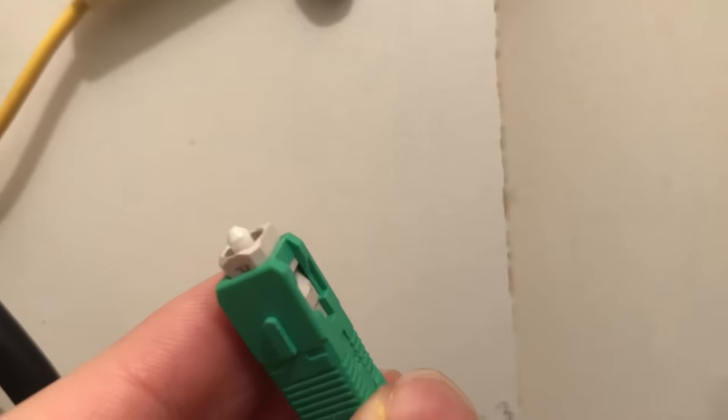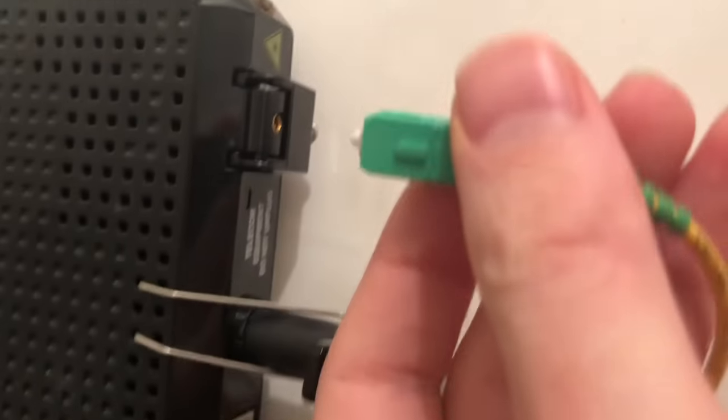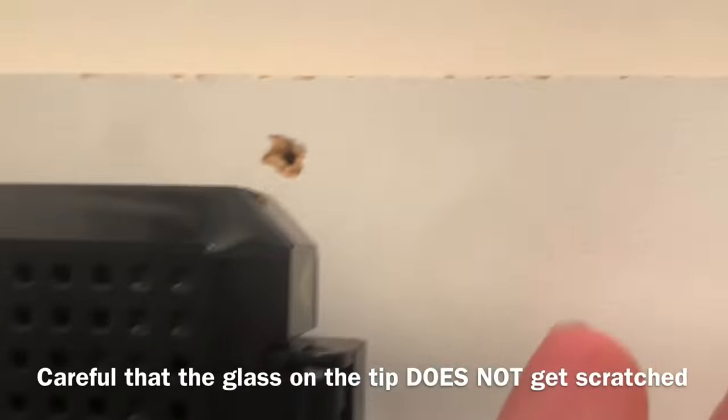Also, you could damage the tip of this and you could have bad service. So be very, very careful. Don't do what I did. If it bounces back, you don't want it to hit anything in there — which I kind of just did.